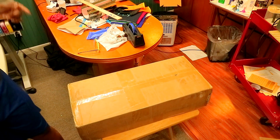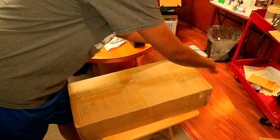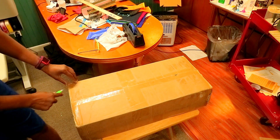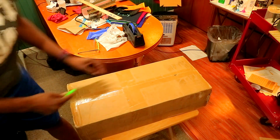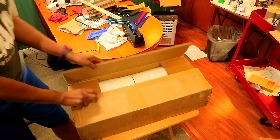All right, so now we're gonna get into the second box. We're gonna unbox this second box right here and see what's in it. It better not be another box inside this box, y'all — for real. Okay, let me see.